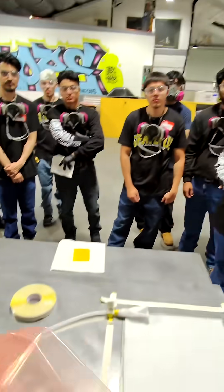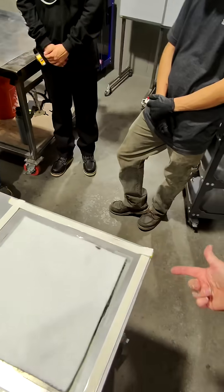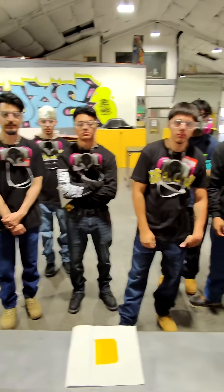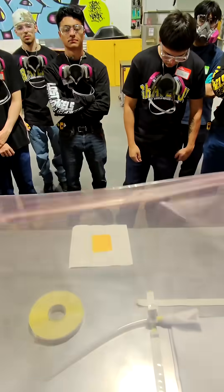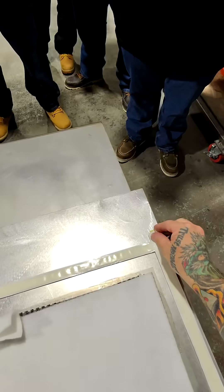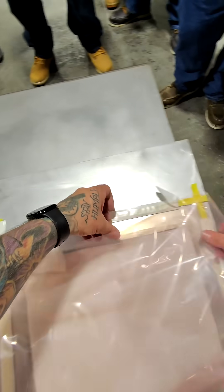We're using sheet metal for our tools — these corners are sharp. Make sure that your bag doesn't get caught on it or you'll put a hole in it. We can fix it, but it's hard to find. So we're gonna tack our corners where we're gonna put it on the chromate.